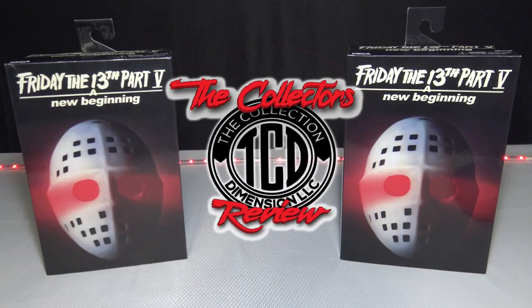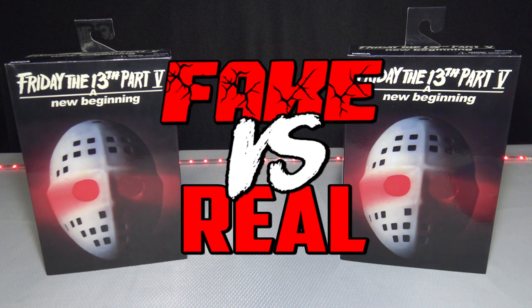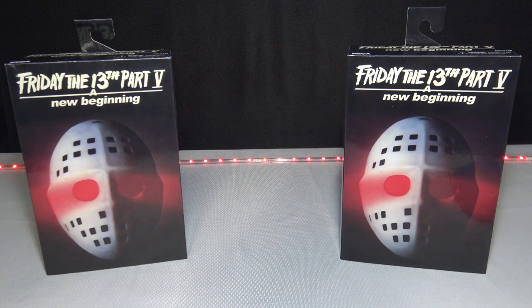Welcome to another episode of the Collector's Review. In this episode of Fake vs. Real, we're going to be unboxing the Friday the 13th Part 5: A New Beginning - the Roy Burns NECA action figure. Can you tell which one's fake and which one's real? Make sure you stay tuned.